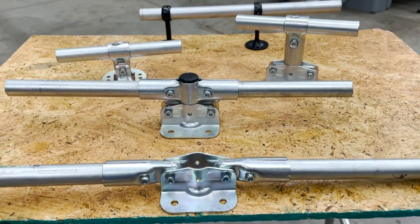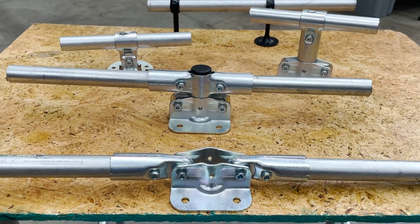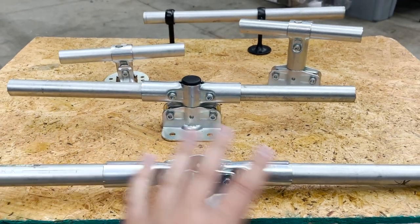Hey everybody, Jake here. This week I've talked to quite a few customers who all had similar questions, and that was: how can I create a horizontal flange?